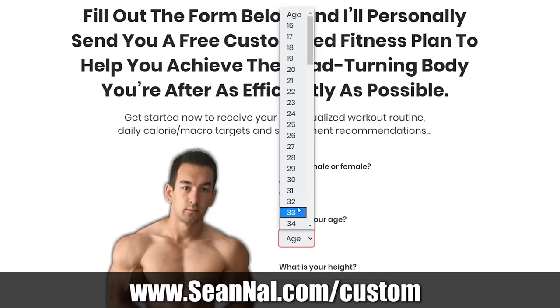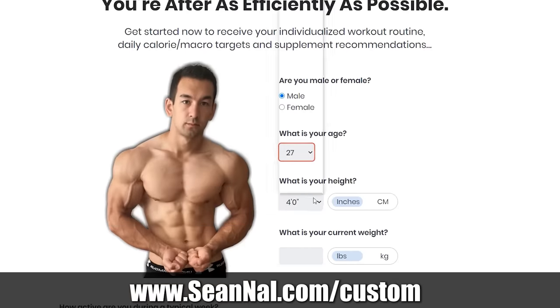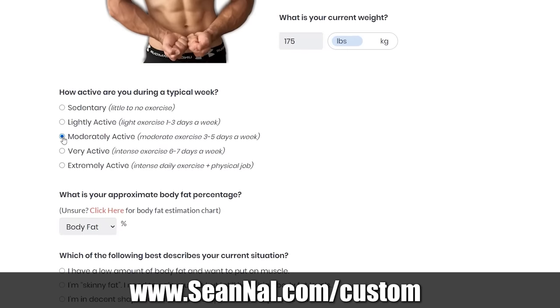If you want some more help getting your overall fitness program onto the right track, make sure to visit seanal.com/custom, fill out the short form on that page, and I'll send you back a free step-by-step training plan based on your current condition and goals, along with an easy-to-follow nutrition plan as well. The link for that is in the description.